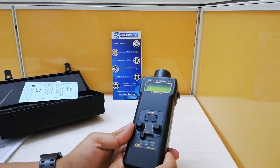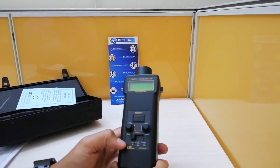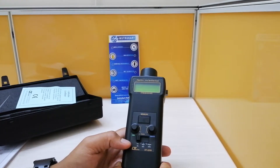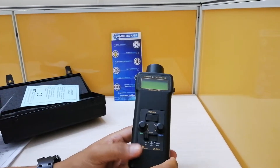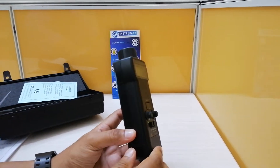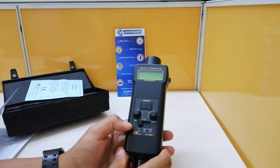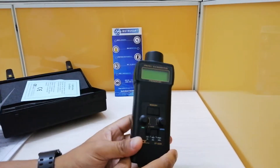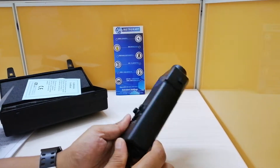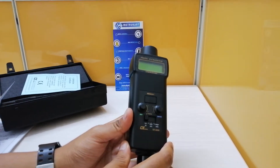The tachometer specification involves a measurement range of 5 to 99,999 RPM, with a resolution of 0.1 RPM below 1000 RPM and 1 RPM above 1000 RPM. The photo tach detecting distance is between 50 to 150 mm, which is basically 2 to 6 inches.